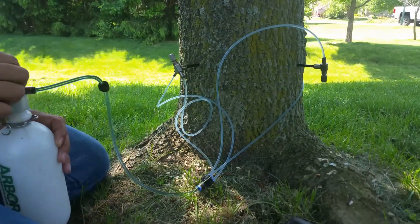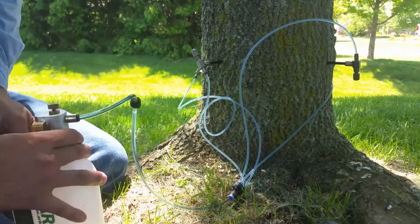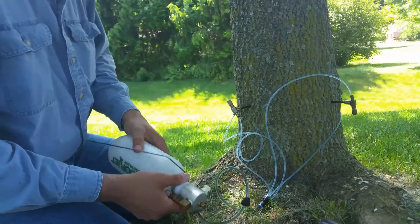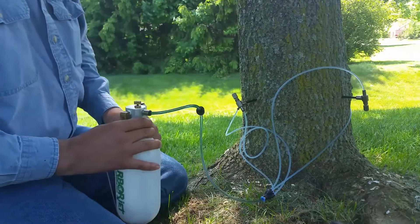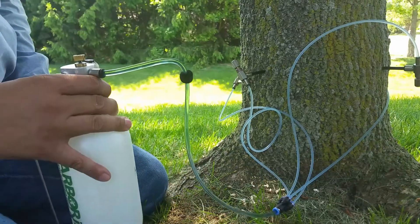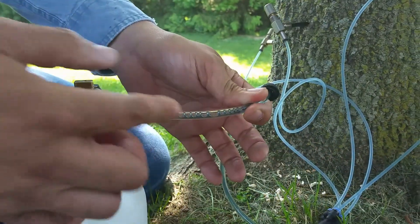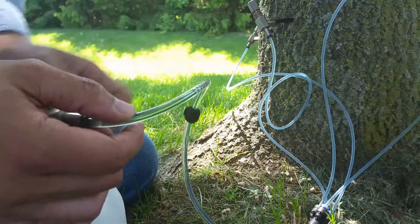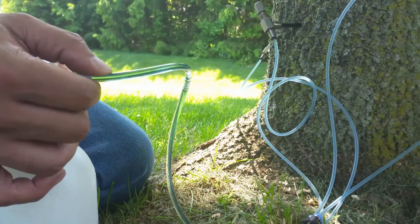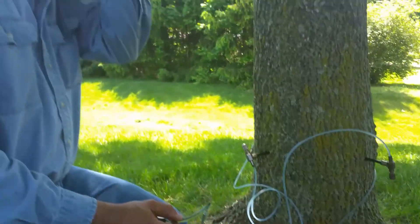You can already see how the bubbles are flowing here — it seems like we've got some pretty good flow. One little trick we do to check how fast the product is moving in the tree is we'll dip the bottle slightly to get an air bubble to form, and then we'll track the air bubble as it moves. This lets us know that the tree is uptaking. So while that's working, I'm going to go check on the other tree and see how it's doing.